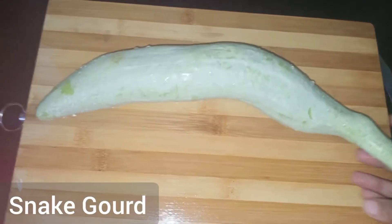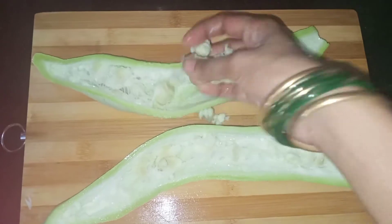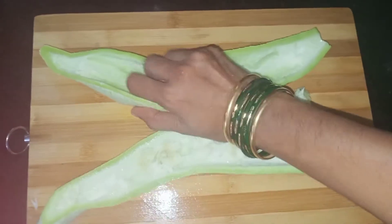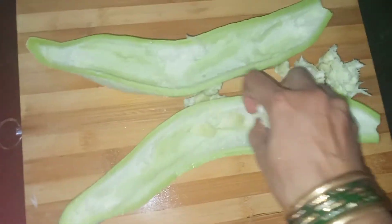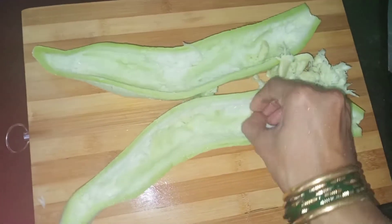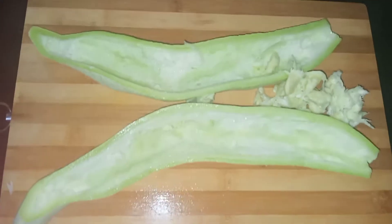Hello friends! We will cut the seeds in the middle of the ground. When we make the seeds more...